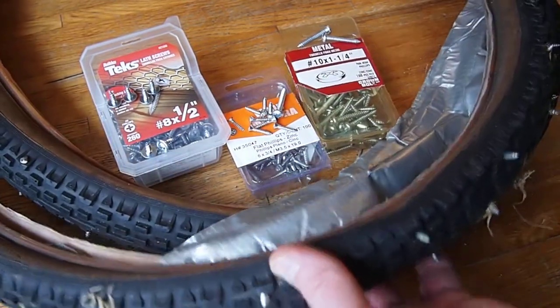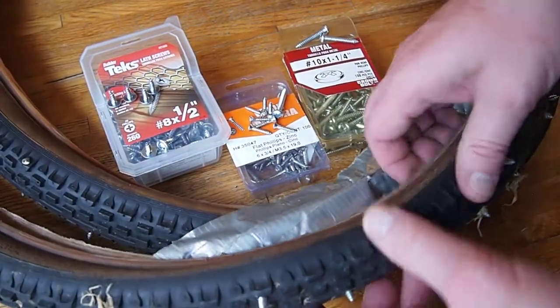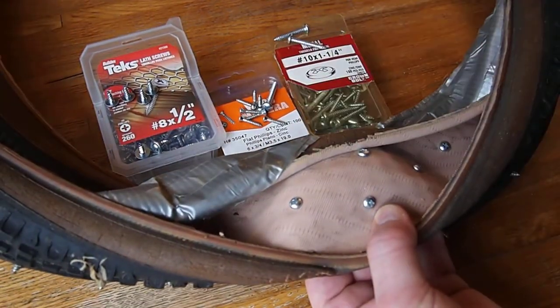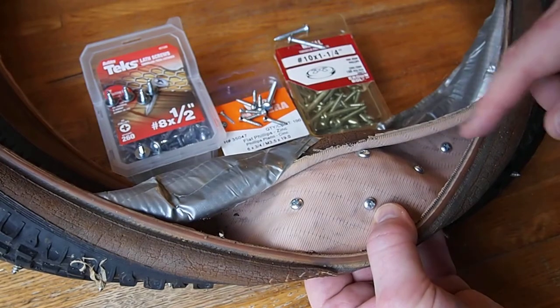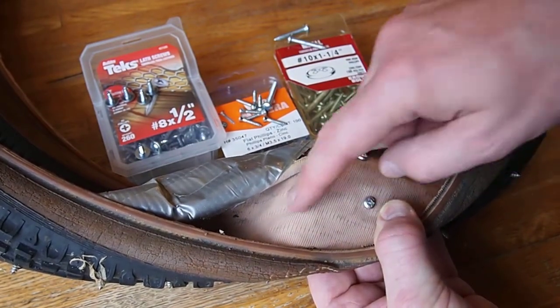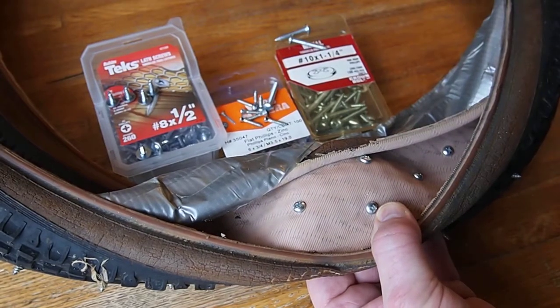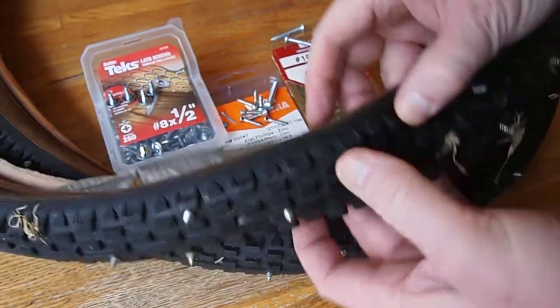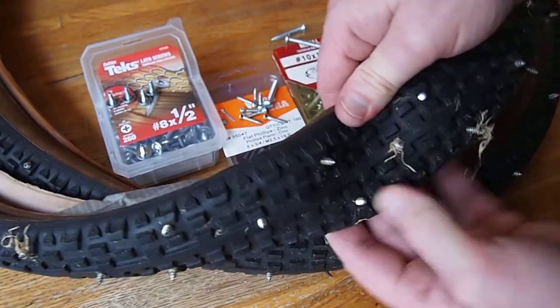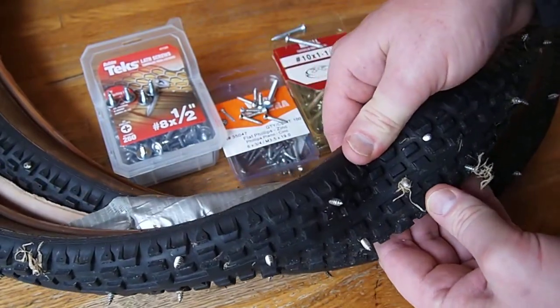These are the tires that I made that winter. Basically what I did was I took a regular mountain bike tire and I used a screw gun and put a whole bunch of Phillips head screws into the tire so that they would poke out the bottom of the tire and grip onto the ground.